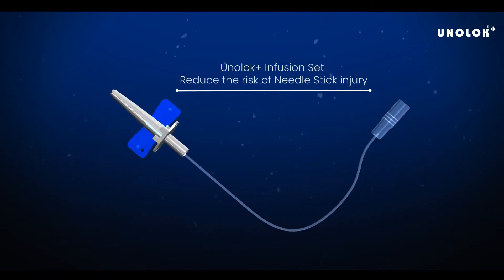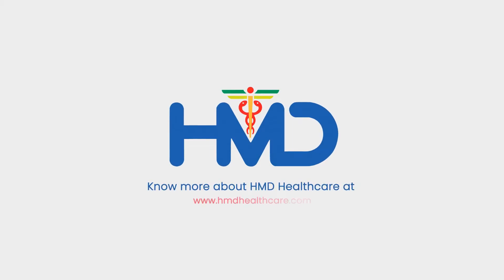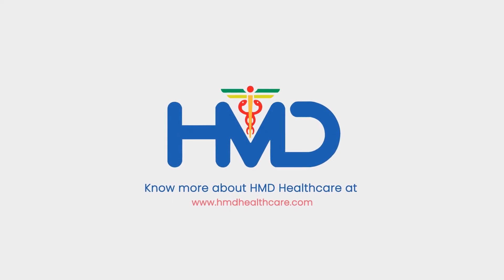Choose Uniloc Plus Infusion Set to reduce the risk of needle stick injury after medicine infusion. Know more about HMD Healthcare at HMDHealthcare.com.